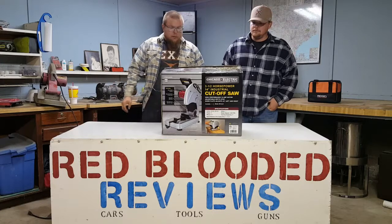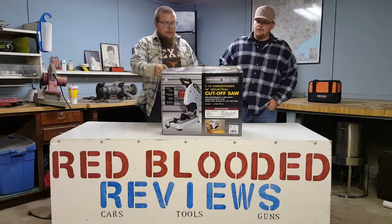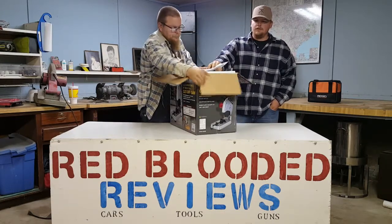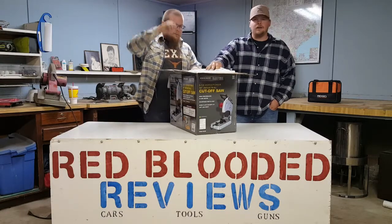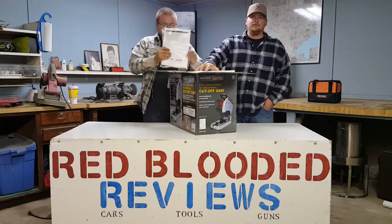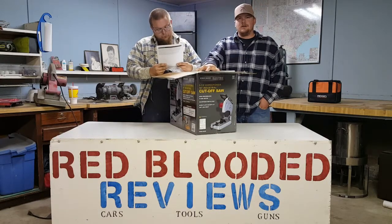I'm sure the part numbers are probably a little different but they're both three and a half horsepower. Besides this tape right here we haven't opened it. This normally goes for $180 — I got it on sale for $77. I thought it was a pretty good deal and I needed one. I didn't want to spend $200 for a Makita or something, so I went the cheaper route. His lasted him a while so I thought I'd try one.